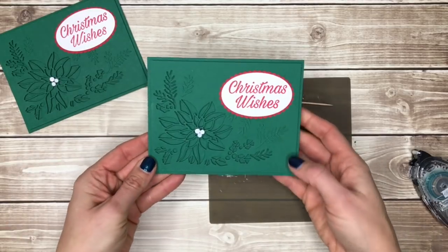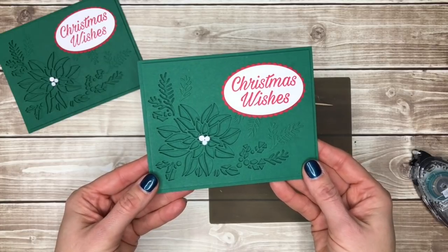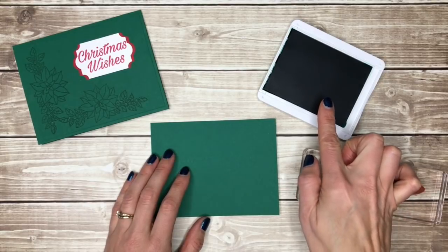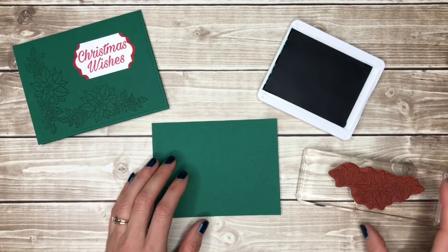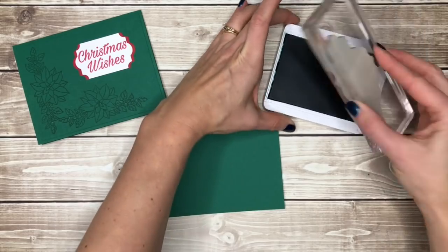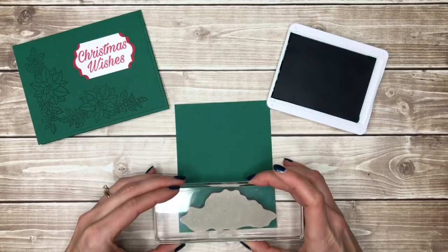And there you go, you have a beautiful poinsettia Christmas card. Now let me show you how to make that so much easier. This is the same color as my cardstock and I have a stamp again from the Peaceful Poinsettia stamp set — I'm just going to ink this up and stamp it along the side of my cardstock.